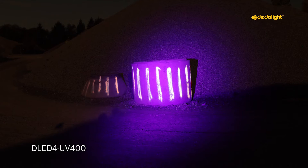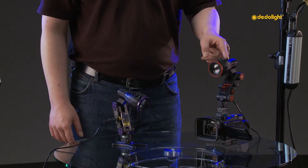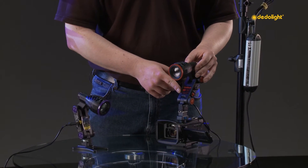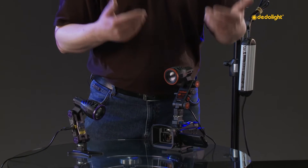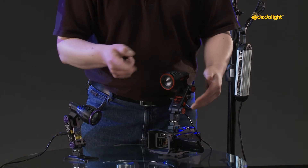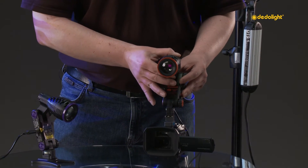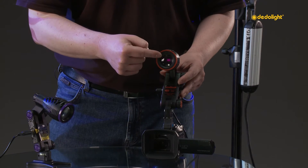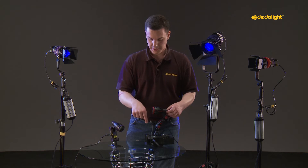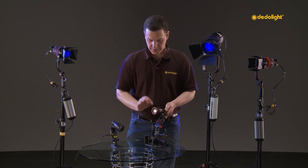On the other end of the spectrum we have the infrared lights, starting with a little Ledzilla-style one. This one has 860 nanometers. With cameras including a night shot, you are able to see this light — normal cameras will not see anything more than a red dot in the middle. Dimming and focusing is still possible. We will show you footage on the handy camera later on. This one is also only 6 watts.